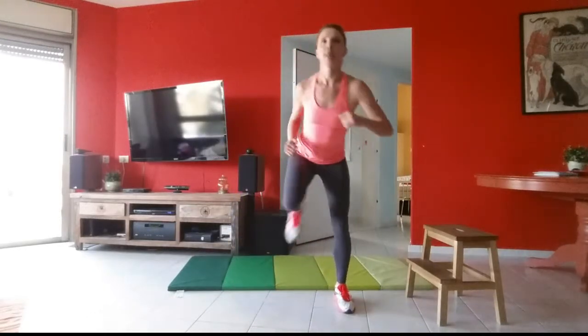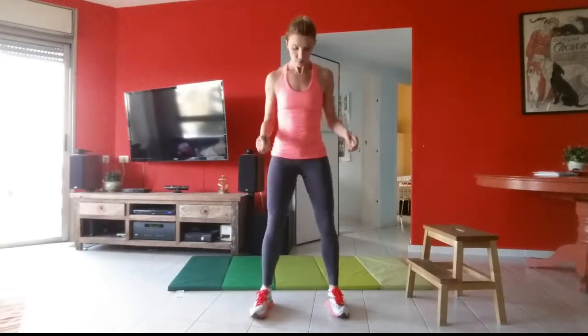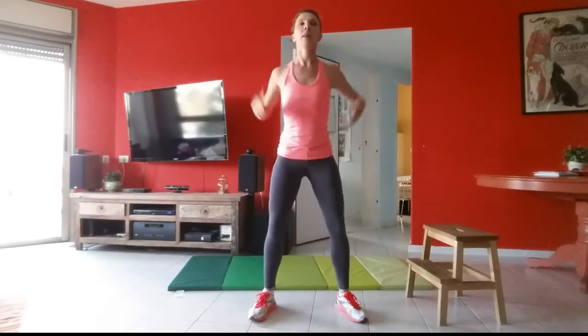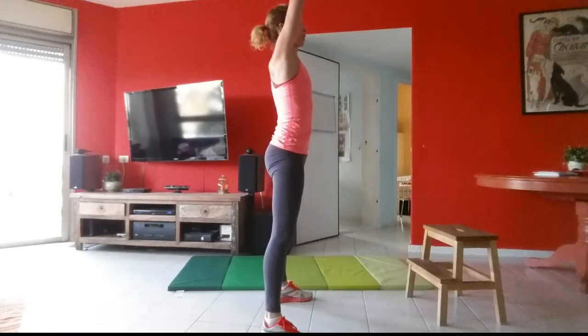Last one in this series — we're going to do X-squats. Feet are a little bit wider than shoulder-width apart; you're going to squat down, touch the floor, keep your chest up high. We're going to do 12 times. If you can't quite touch the floor, that's okay — make sure your back is straight and your chest is high.